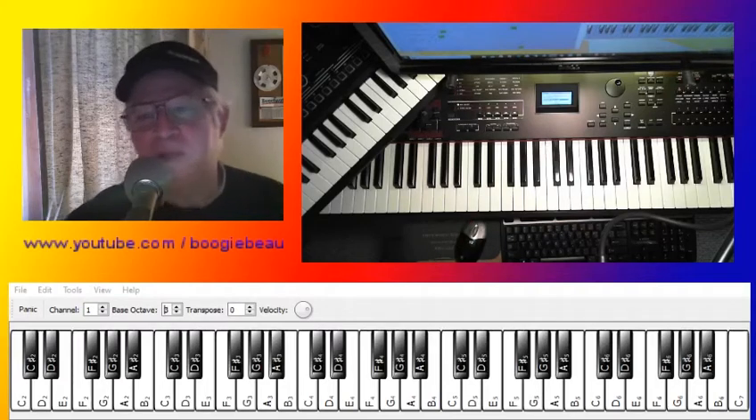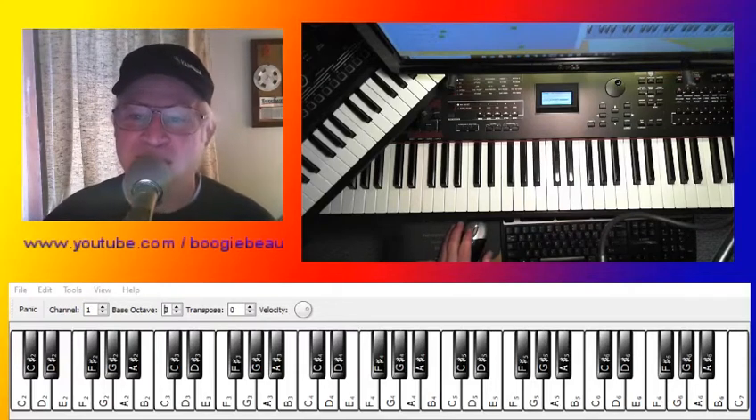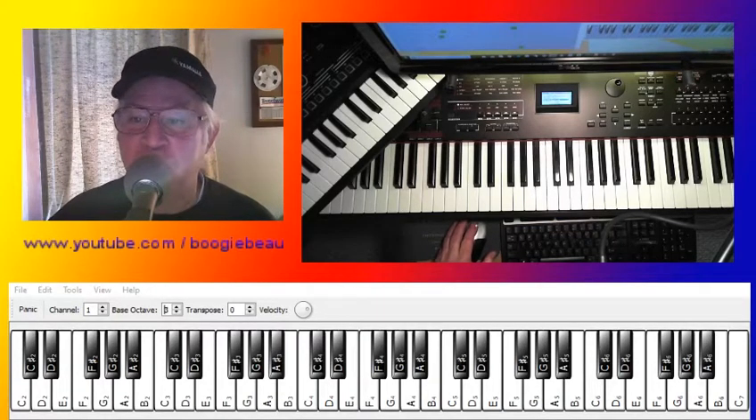Hello, and welcome to another Boogie Bow, How to Play It on Your Electronic Keyboard. The song today is 96 Tears, 1966, by Question Mark and the Mysterians.